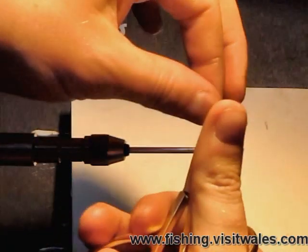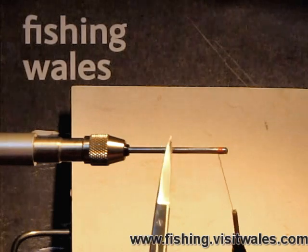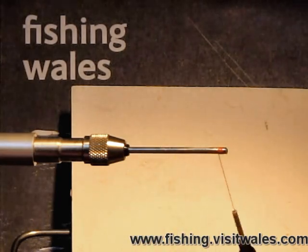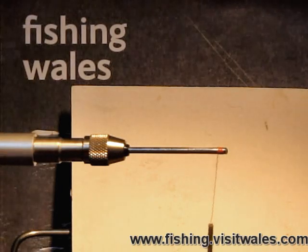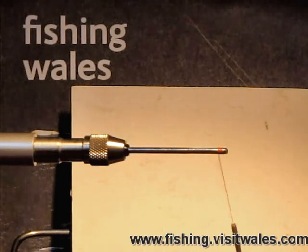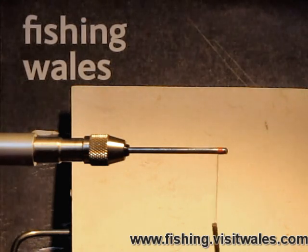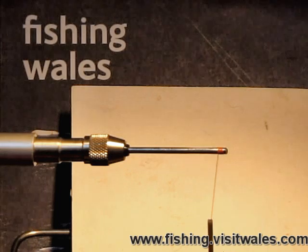We're not going to bother tying any body on, quite simply because it's a silver body already as you can see. It'd be pretty foolish to put a silver body over an already silver body, and no tinsel you're going to put on is going to be as hardy as the original metal base anyway. So it'd be a bit of a wasted exercise to actually put a silver body over a silver body.